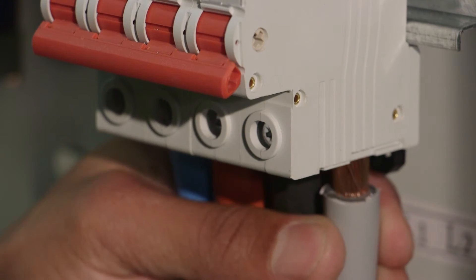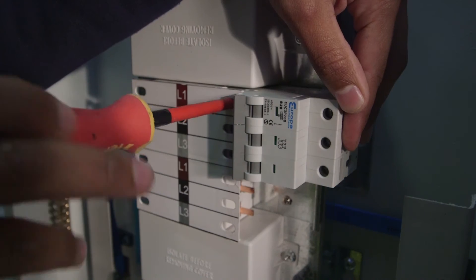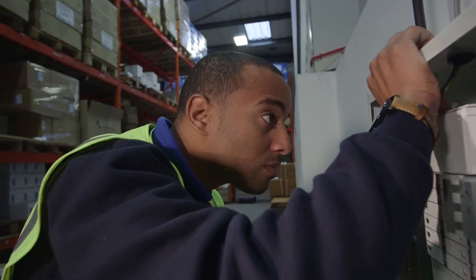The boards are supplied with half-DIN rail for simple, fast fitting and removal of breakers. Ample space with flattened internal neutral bars provides even more room for wiring, making installation as easy as possible.